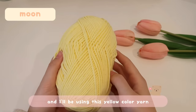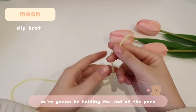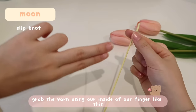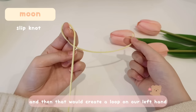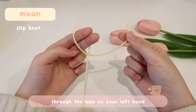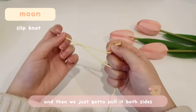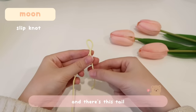First we're going to start with the moon using yellow yarn. To begin, we'll make a slip knot. Hold the end of the yarn with your right hand, wrap two fingers on your left hand, then wrap the yarn around the inside of your fingers and twist it clockwise. That creates a loop on your left hand. Pull the tail through the loop, then also pull the working yarn, and pull both sides tight — that's your slip knot.